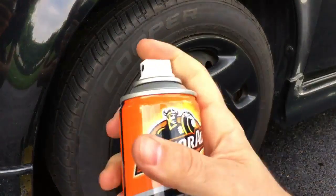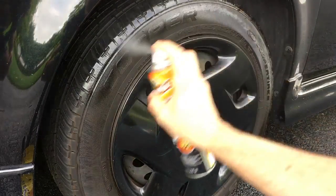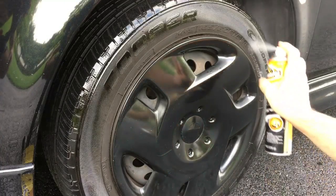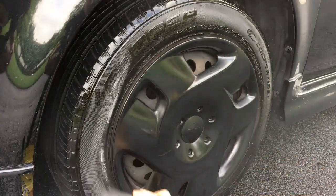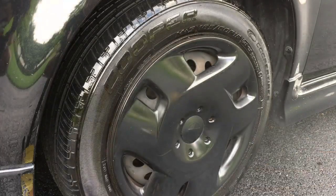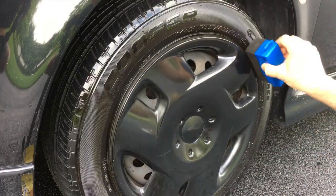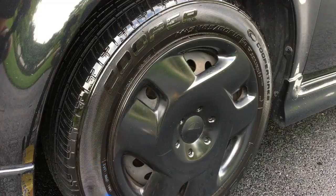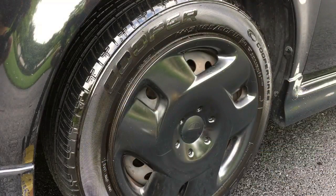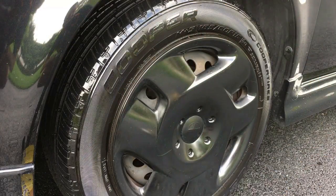We're gonna give it a shake and here we go. I do like to use my little tire applicator and bring it around like this — usually that's for really cheap stuff like the foaming tire stuff — but wow, look at that! That is some serious shine. The cool part is it's gonna stay this shiny for a pretty long time.